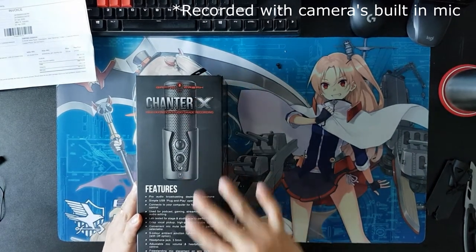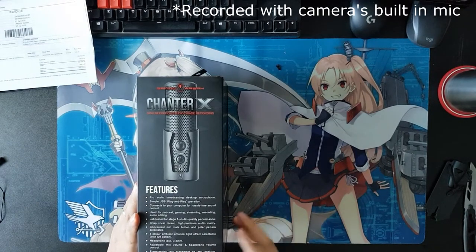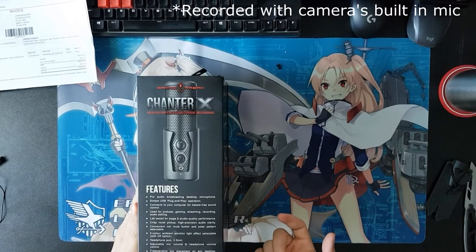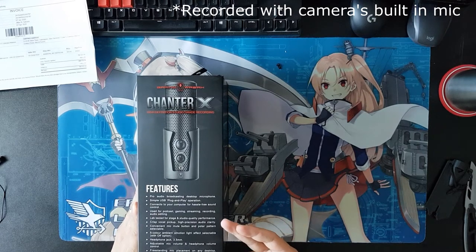In terms of features, it's a Pro Audio Broadcasting Desktop microphone. It's using USB and it's used for podcast, streaming, recording, audio editing, and it's also lab tested for stage and studio quality performance.